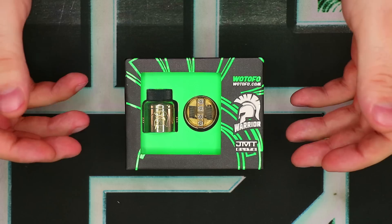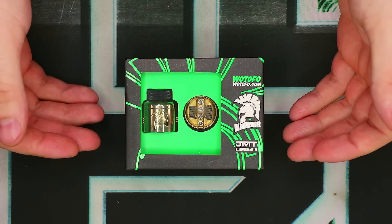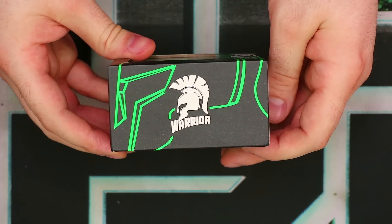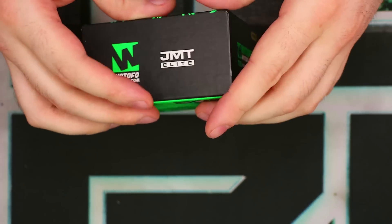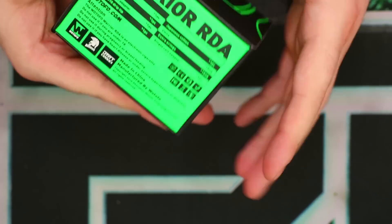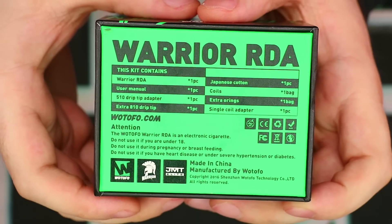We've got the Warrior RDA in its original box. Let's take a look around the packaging. Pretty standard Watofo packaging — black and lime green. We've got Watofo.com, Warrior, and JMT Elite on the front. On the side we have the Warrior logo, and another side has the Watofo social media info. The color indication shown is gold. We also have a Scratch and Check, UPC, and on the back some basic information — what's in the box, warnings, and that kind of thing.